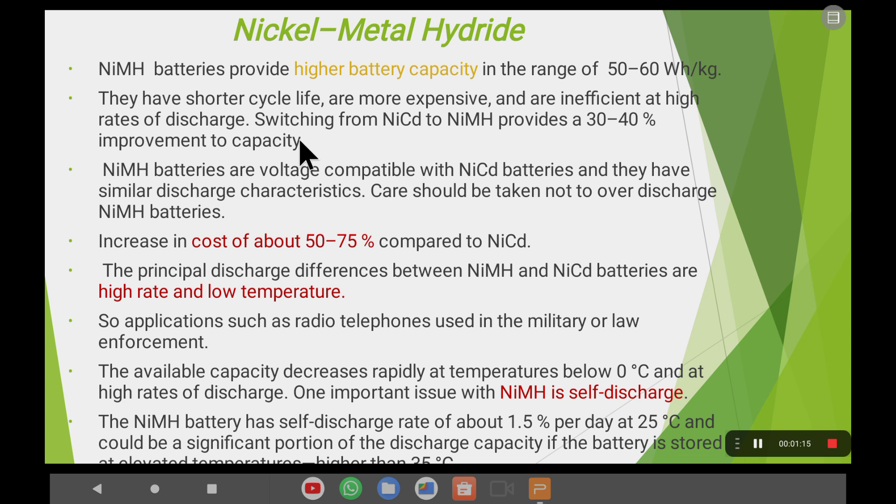One problem with nickel-cadmium is the shorter cycle life. Cycle life means the number of times the battery undergoes charging and discharging — it refers to the duration of the battery, how long it will work without decreasing in performance. Nickel-cadmium batteries have a very short cycle life, so we move on to nickel-metal hydride, which gives a better cycle life as well as 30 to 40% more improvement in energy density.